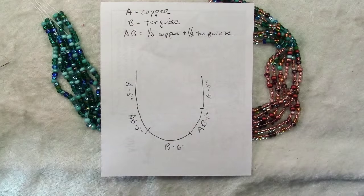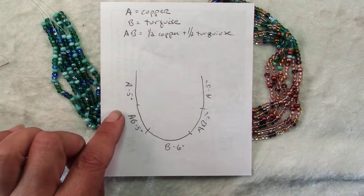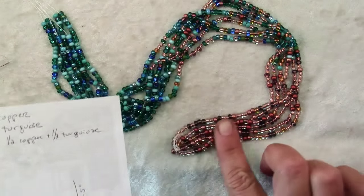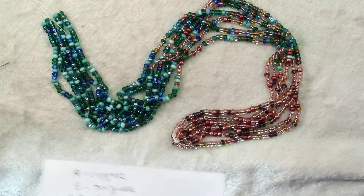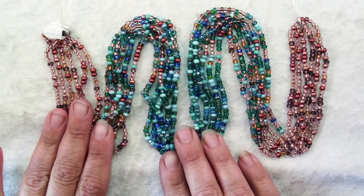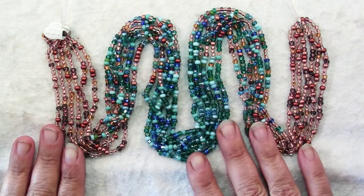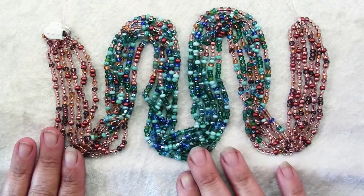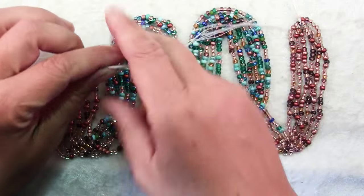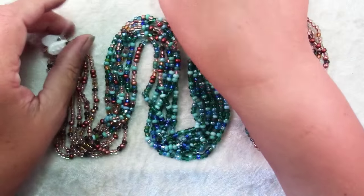So you just need to finish the stringing — five inches of the mix and then finish off with five inches of whatever color you started with, in my case the copper. Here we have all of our bead stringing done. The bead spinner really makes short work of adding all these beads to the thread. Another tip: if you have the same number of needles as threads, that will help save time threading and re-threading.